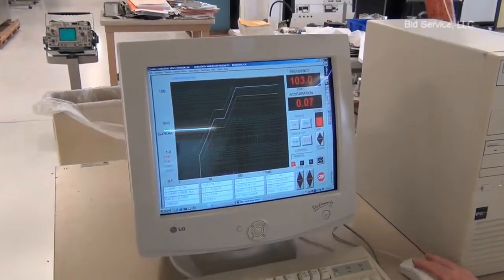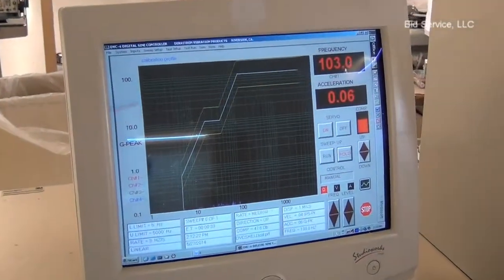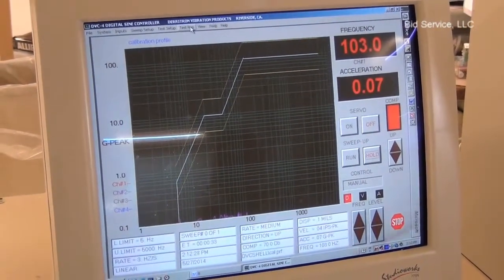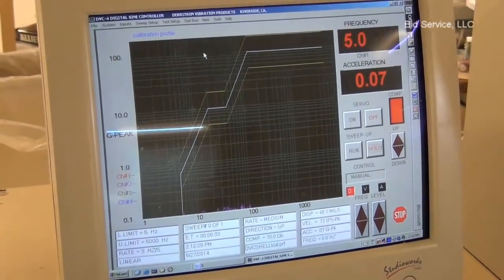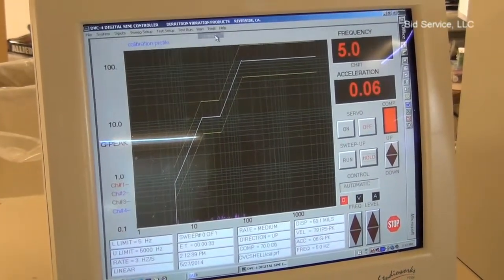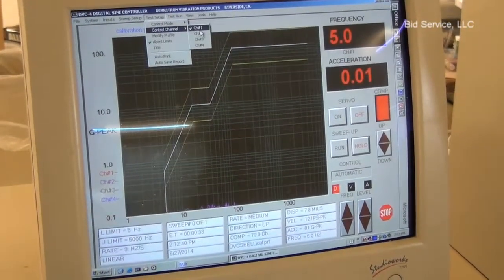All right, I'm still in manual mode and here's the frequency we have set here. I'm just going to hit stop. What I'm going to do is go back to test run, go to the lower limit. For control mode, I'm going to go back to average. We're going to control with channel one.